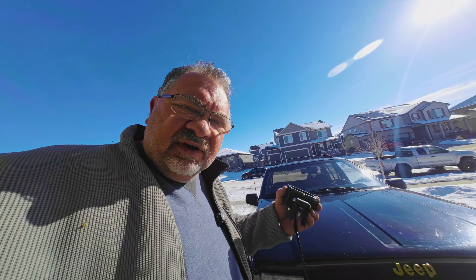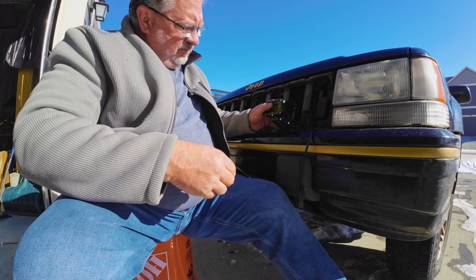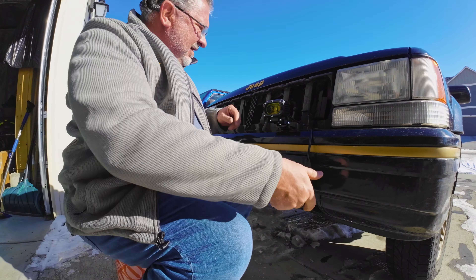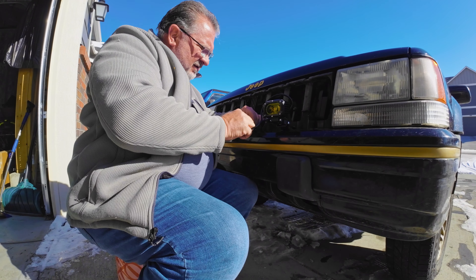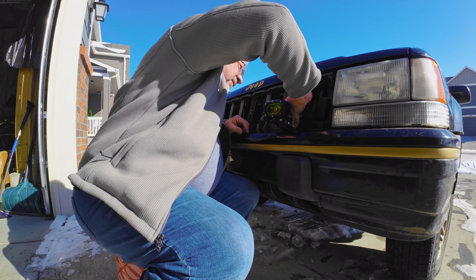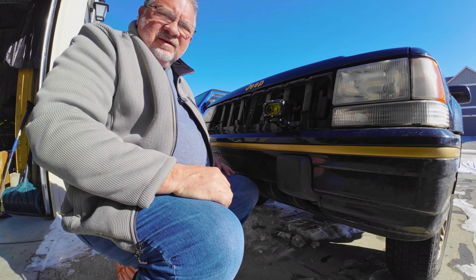I've already got the wiring done, and really I just need to bolt these on. We should have some new lights. Those look sweet. Tuck all the wires back up underneath here, and then we're going to have to reinstall the grill and we'll get these working.